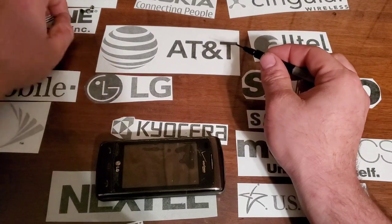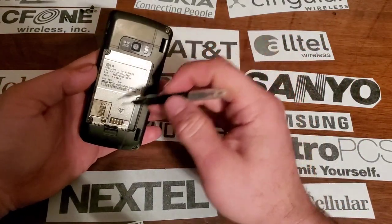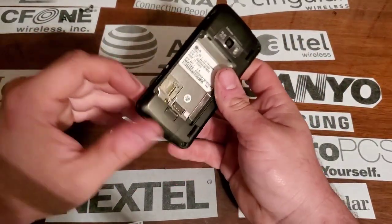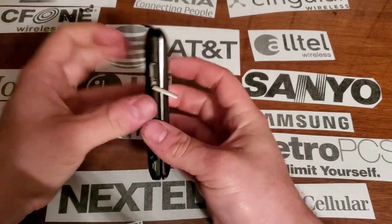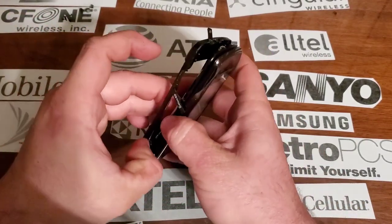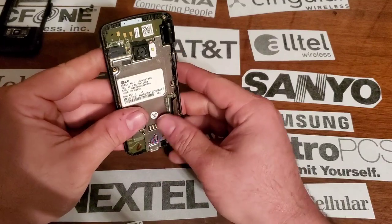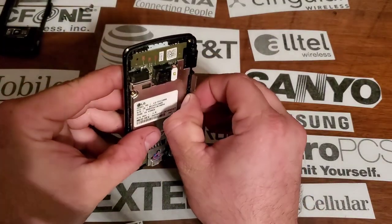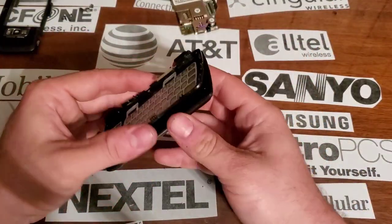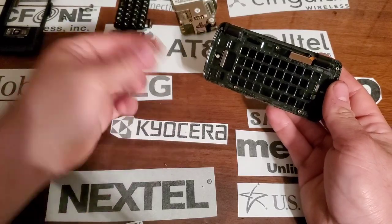It's always a learning experience taking apart old phones because they're built really weird compared to newer phones. We should have all those screws out now. We're going to open the door flap things and then open it up and start peeling between the two halves. Inside we have our motherboard - we're going to disconnect that ribbon cable and pull out the motherboard. Here it is - get our keypad out of the way.